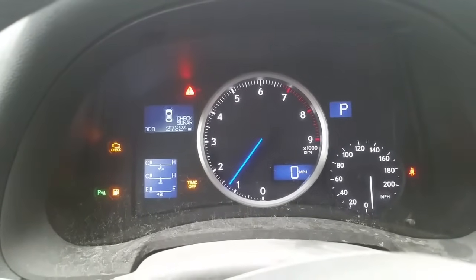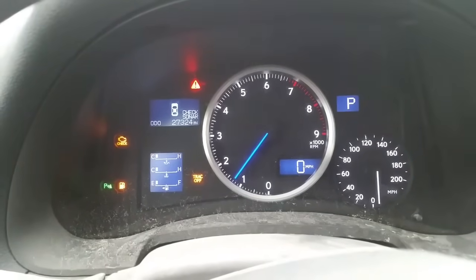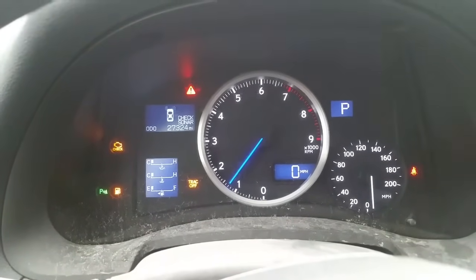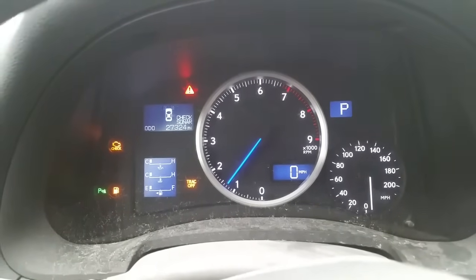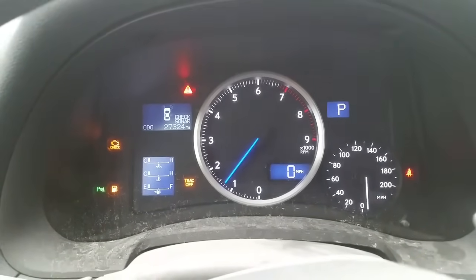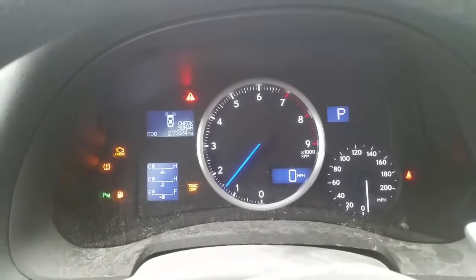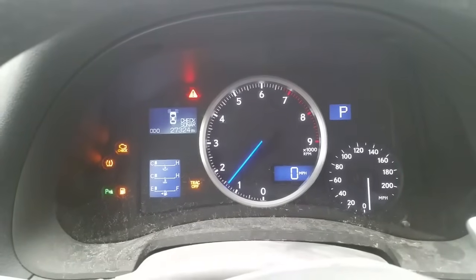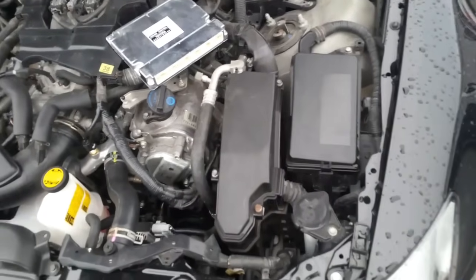This way I could make a video on how to do it. You can see the check engine light and traction off light is on. TPMS is flashing, but due to new tires the sensors haven't been programmed. The car is running — it's revving perfectly fine. We're going to go ahead and replace the computer and go from there.